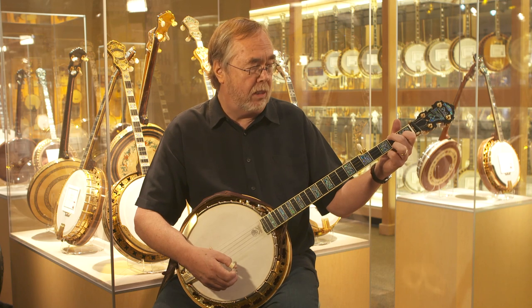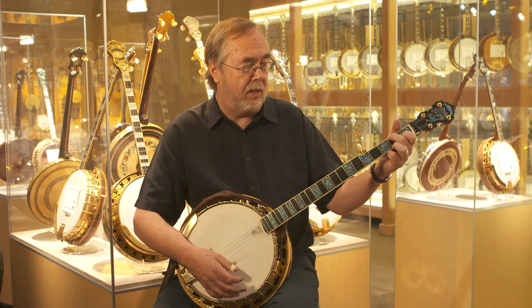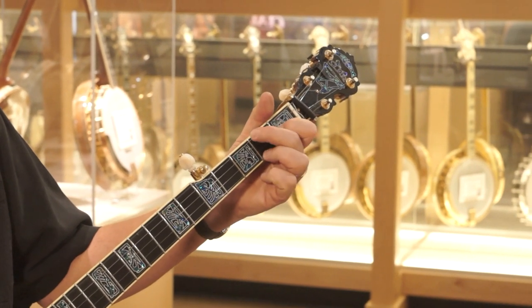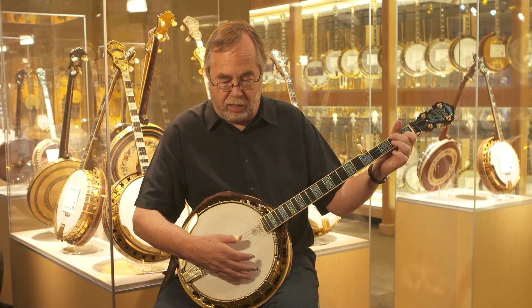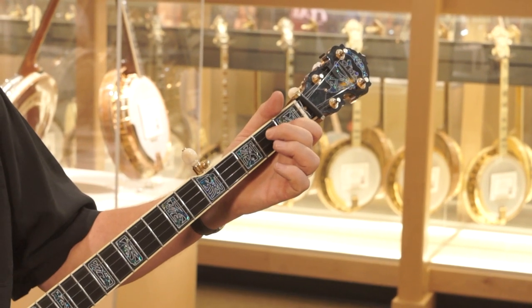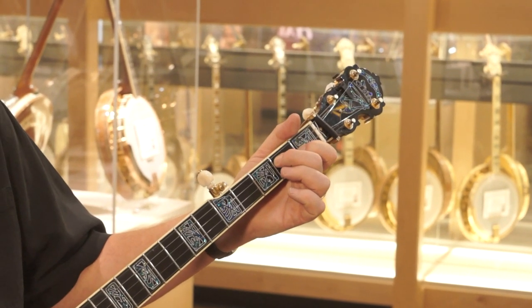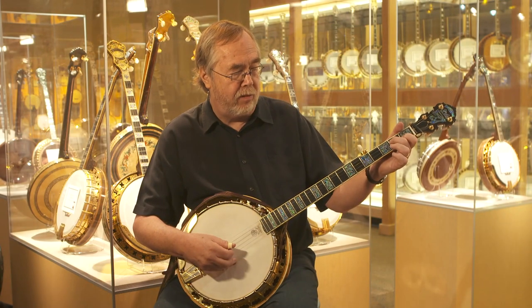Now if you want to play a D seventh chord — the other important chord of these three — rather than letting go of everything, just lift off the first string and the fourth string, so those two strings are open. The only fretted string remaining is the second string, where your index finger is still sitting on the first fret. Then take your middle finger and put it down on the second fret of the third string — it moves over one string at the same fret from where it was on the fourth string in the C chord. With that index on the first fret of the second string, strum that, and there's a D seventh chord.